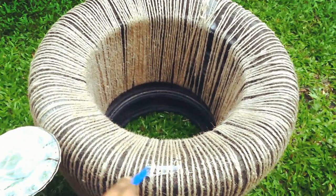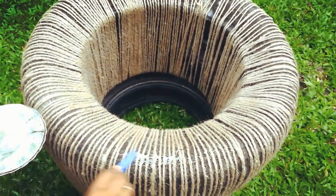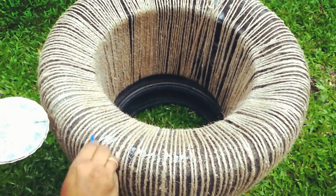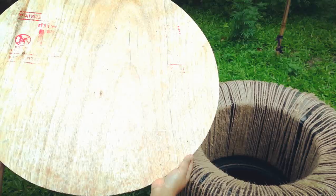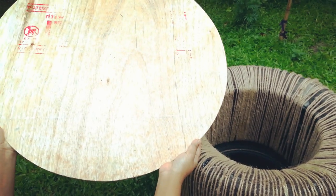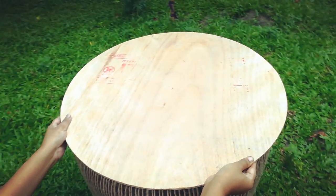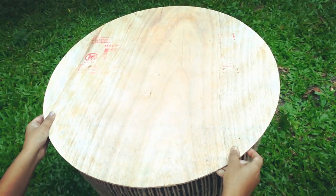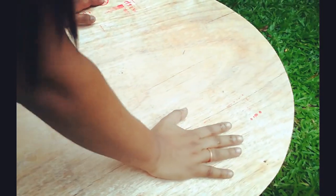Now moving on to the next step. Apply the glue to the top of the tires. Now stick the round ply onto it. And leave it for some time.